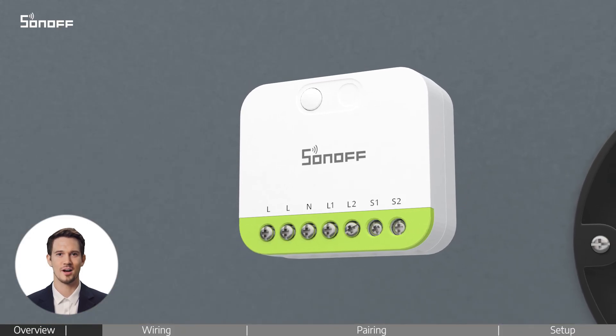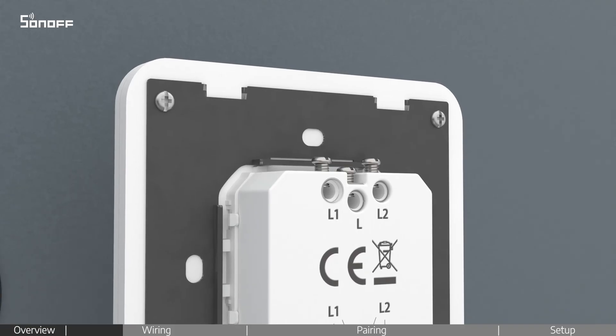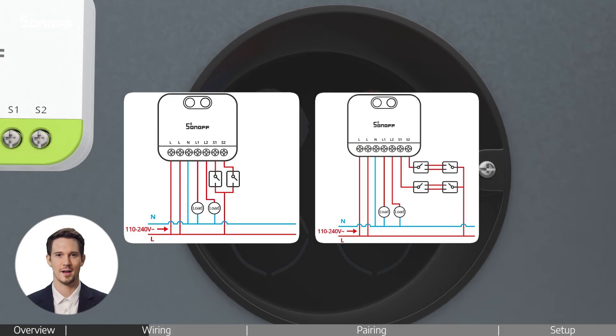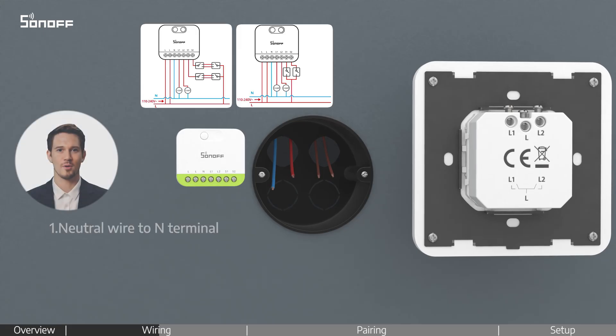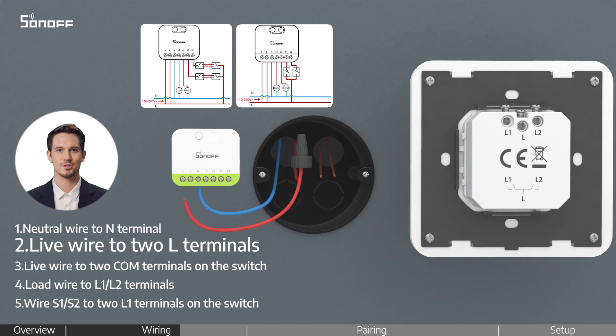First, loosen the screws on both the device and the switch. Identify the wires in the wall box and check the wiring diagrams. Follow along with the video to connect the wires correctly and make sure all the screws are tightened securely.